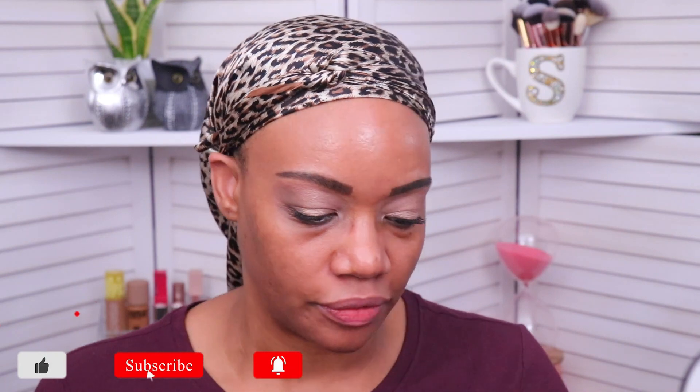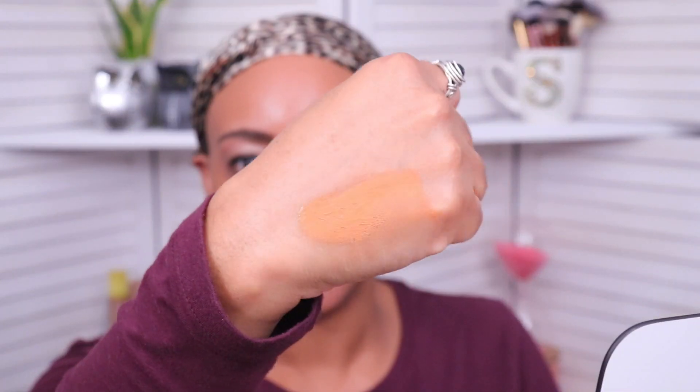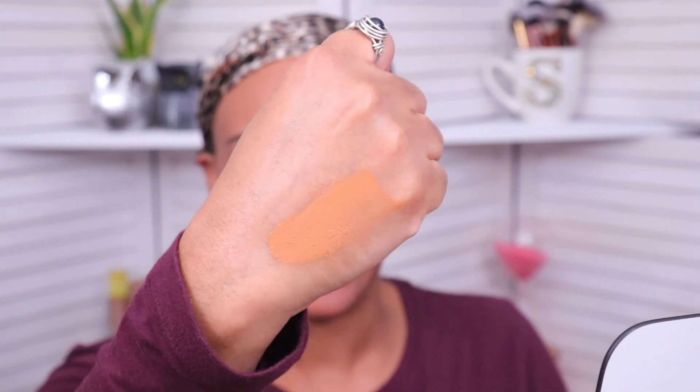I'm going to shake this up so we can get all the ingredients flowing and let me give you guys a quick hand swatch. Again, this one is shade 19C. Y'all know I get so excited when I can find a cool undertone for foundations and concealers because I often cannot find that. I think this is going to be a really good match for me — yeah, that looks like it's going to blend in really nice.